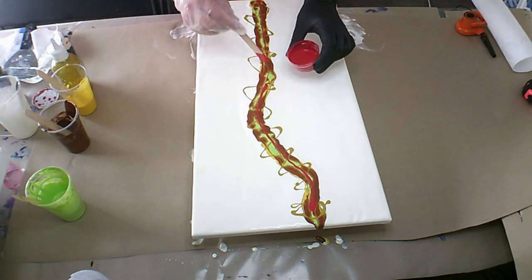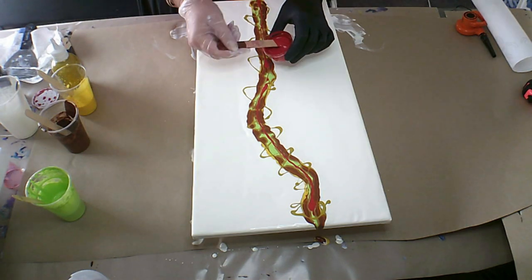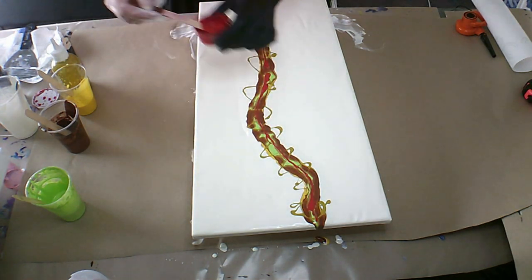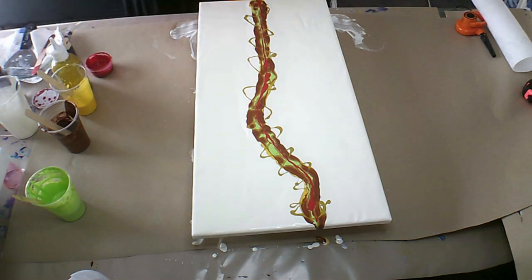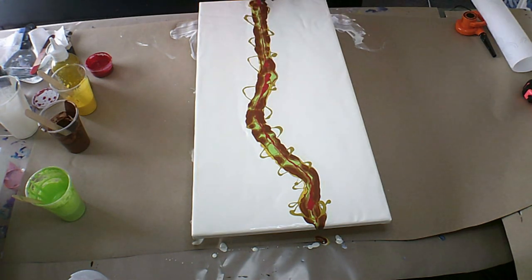Looks like a lot of paint right? Probably is. So I'm still getting the hang of how much paint to use — sometimes I use too little, sometimes I use too much. So I'm going to start; I'm going to blow from there and work my way down.